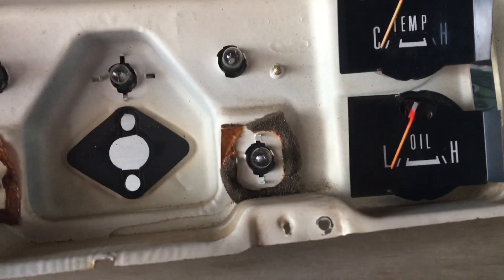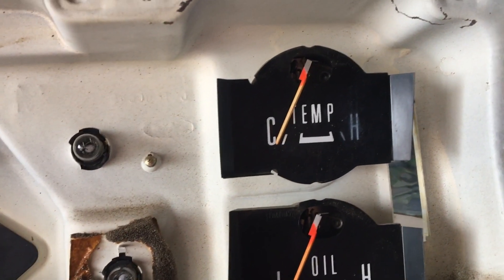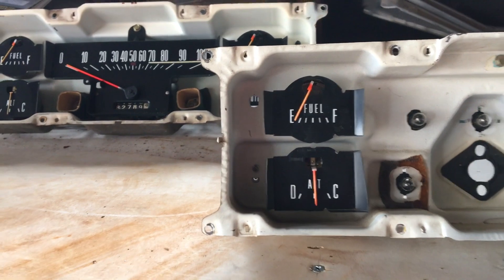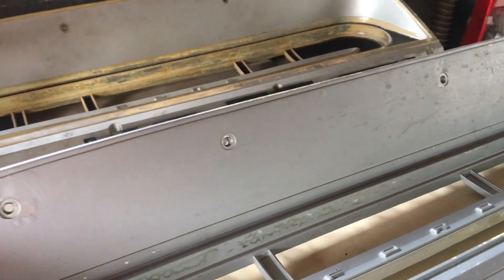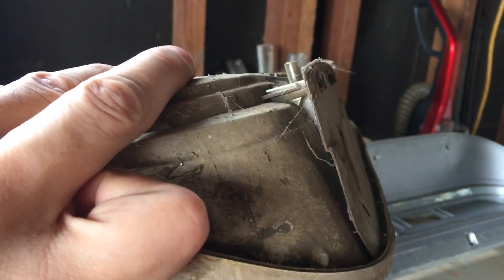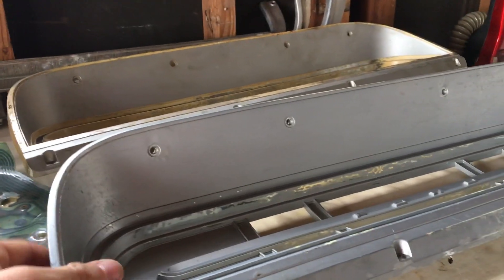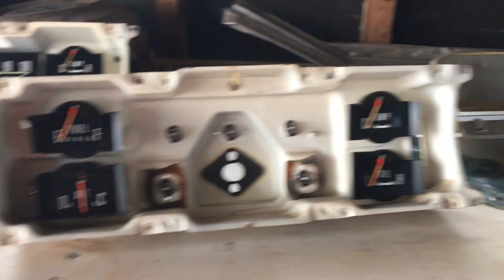Also, my temperature gauge — when I pulled these apart I kind of ran my finger over it and it smeared a little bit. So same thing, I'm going to pull that one and replace it. Plus a few little things as far as just completing the set. You see these top mounting points — this one from the 69 had this protective plate. No one's going to see it, but just because it's on that one I'm going to put it on this one so I know it's complete.